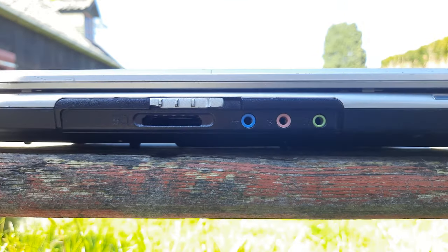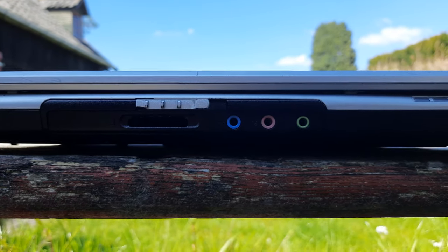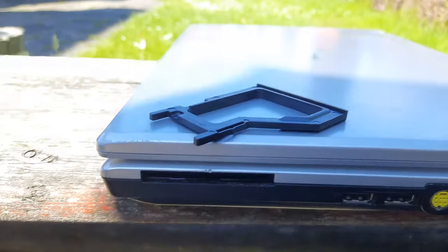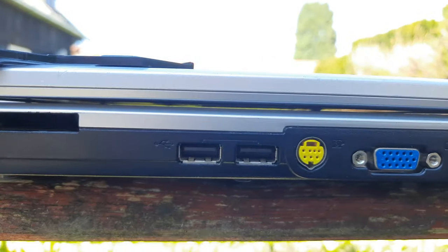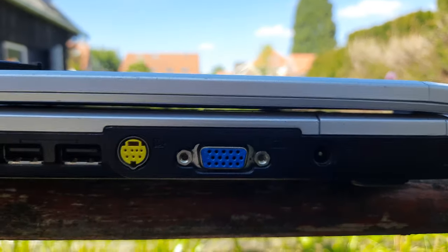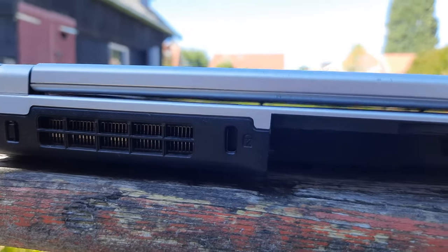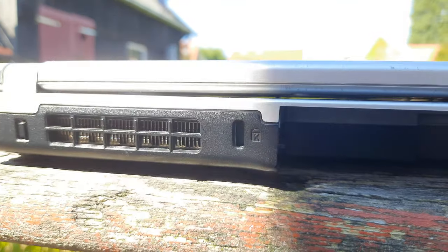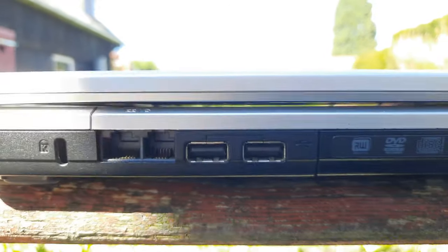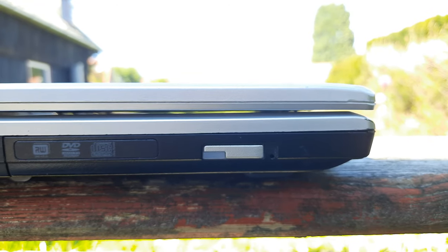Let's have a look at the ports on this laptop. On the front you can find the SD card reader, a line in jack, a microphone jack, and a headphone jack. On the right side you can find the express card slot, 2 USB ports, a S-Video port, a VGA port, and a charging port. On the back there is an opening for cooling and an opening for a lock. On the left side there is another opening for a lock, a LAN port, a modem port, 2 USB ports, and a DVD player.